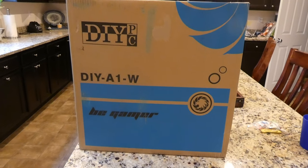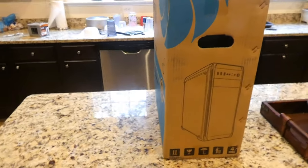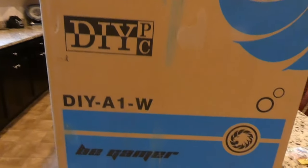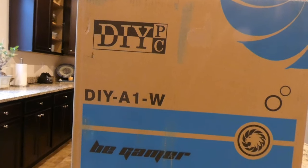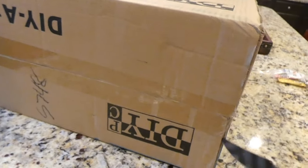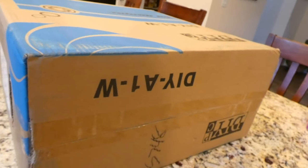Hey there YouTubers, unboxing video time. This is another case — I actually just sold off the old flagship gaming computer, which makes me kind of sad. This case, the Do-It-Yourself PC with part number DIY-81A1-W, I don't think it's gonna replace that one in my heart, but we'll see. I did take my good components out of it, but the guy wanted a case so he got my case.